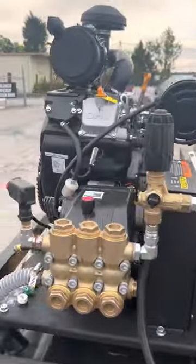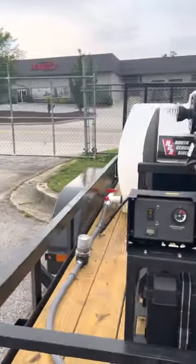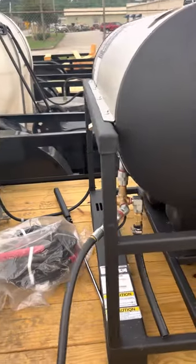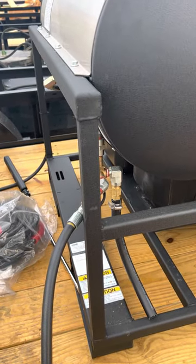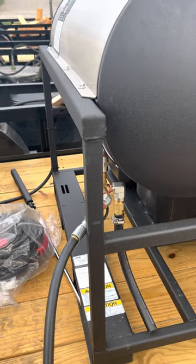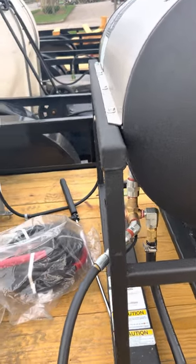Over on the other side of the machine, we have our pressure line coming out to the reel, going off the burner right here. The other hose dropping down towards the trailer is a rupture disc. Oftentimes we get calls saying the machine is pouring water — it's a rupture disc. If a rupture disc blows, there's something wrong, but that's another conversation for another video.